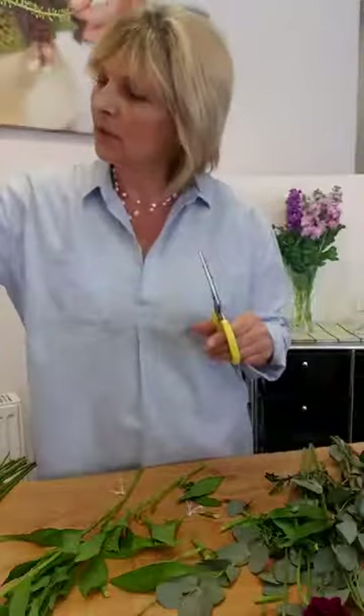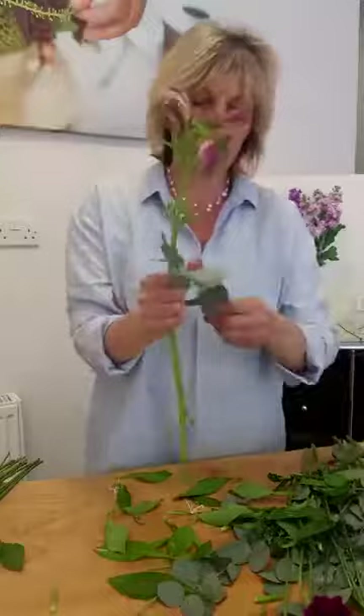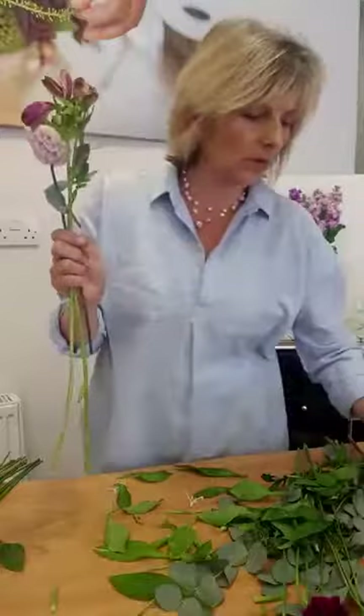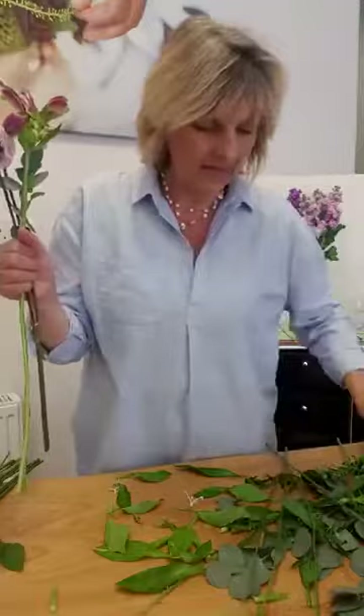I'm just going to show you a quick little spiral hand-tied and then we will have to call it a day. I'm stripping those off because I'm going to hold it here, and just starting to spiral these stems into a little posy. Because I've got a beautiful wild bunch of flowers, I'm just going to do them at different levels so they undulate up and down. Look at the colour of that — just breaking it up with a little bit of foliage every now and again.